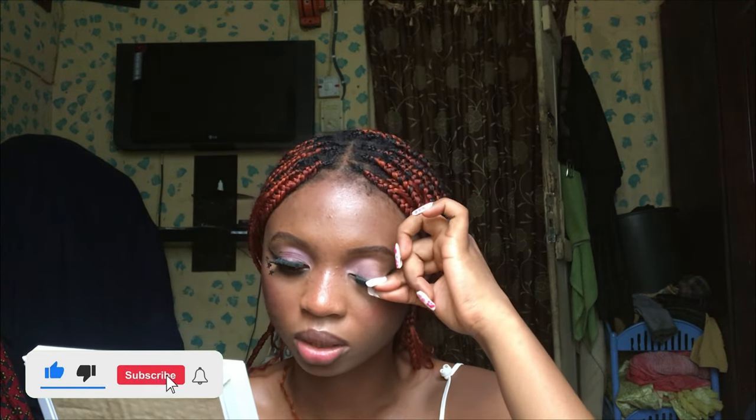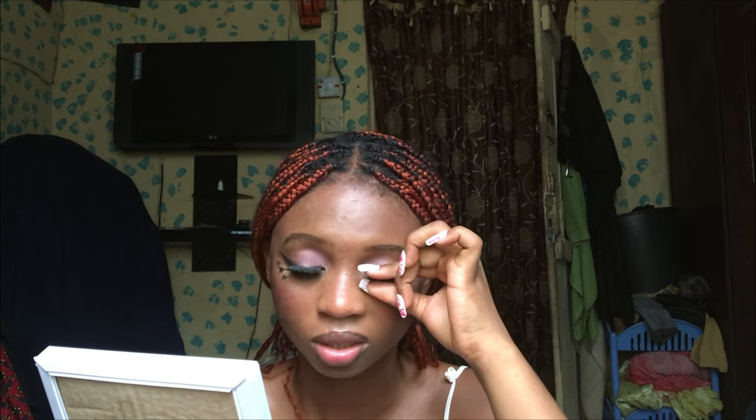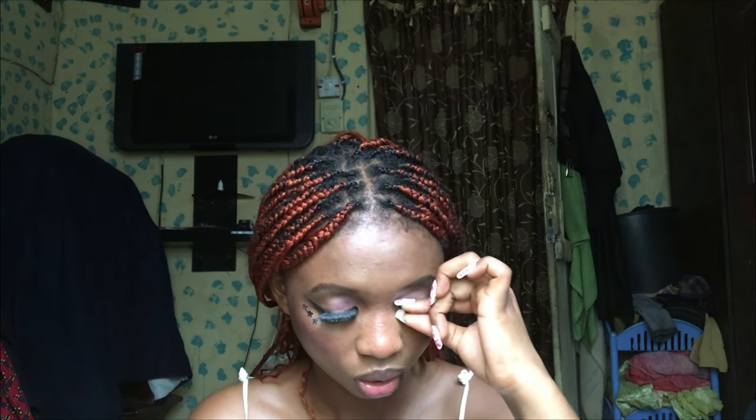You're not supposed to apply the glue on your skin. But come on — this one already worked, so let's do all we can to make the second one work too.